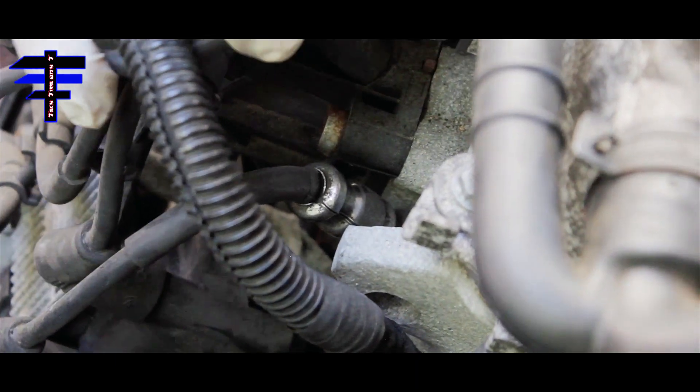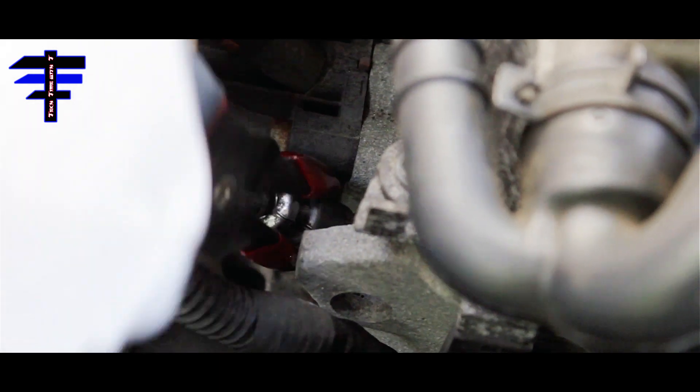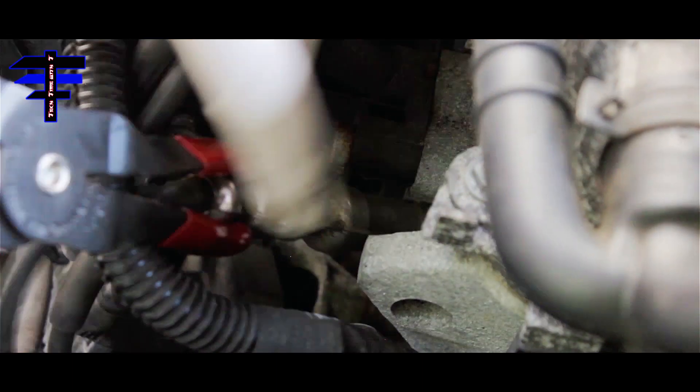Once you have gained access to the spark plug wires, you need your spark plug wire pliers. Just grab it and pull it out — squeeze it and pull. And here are your spark plug wires.